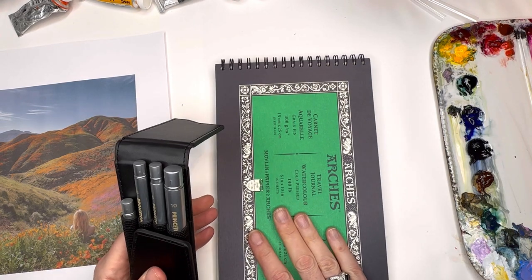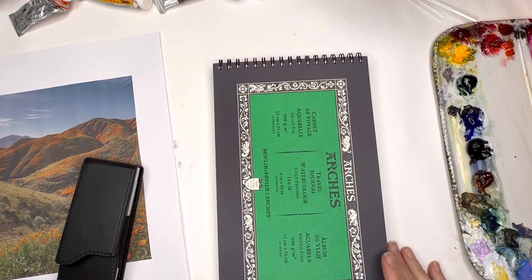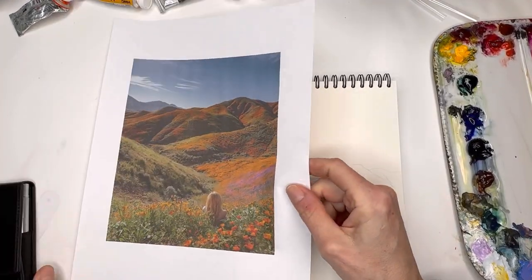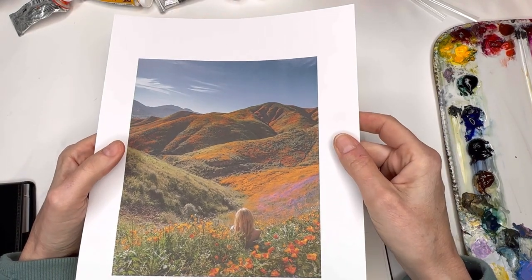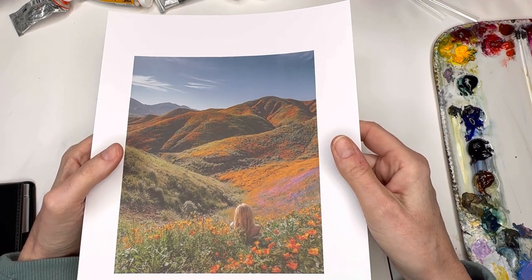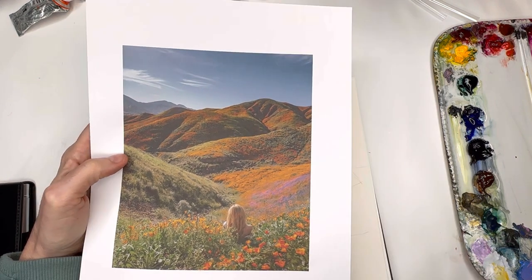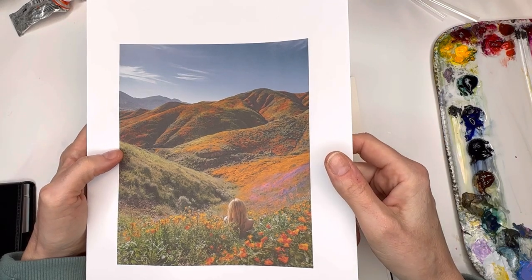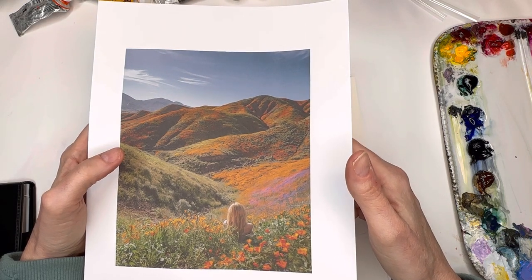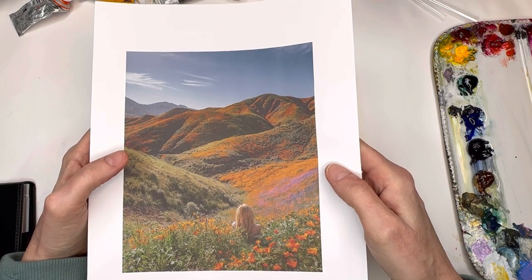I have this travel journal I bought a while ago and did a tutorial on around Thanksgiving. Today we're using it for a painting tutorial. I found a reference photo of the super bloom on Pixels — the super bloom is all over the news. I have friends and my son out there taking photographs in the mountains. It's amazing. They're in Texas for the bluebells, in Arizona, everywhere in the desert.